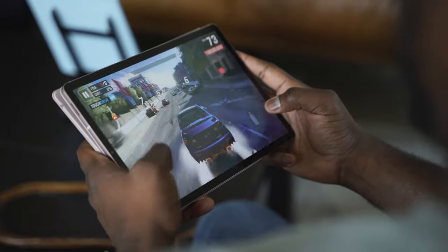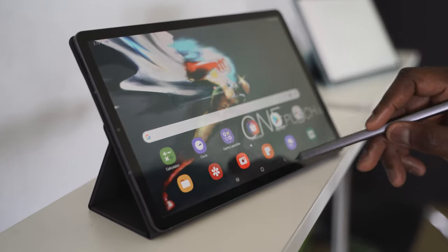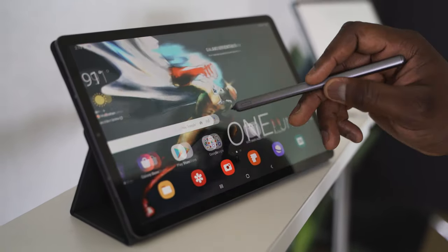If you don't go with the Tab S6, you can always pick up an iPad Pro — you know the features are built into that as well. If you have any questions or comments about the Galaxy Tab S6, let us know. Leave a comment on this video with your thoughts on which you think is better and if you want to see more Android tablets. Thank you very much — subscribe to the channel, smash the notification bell, and always enjoy your entertainment.